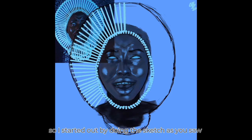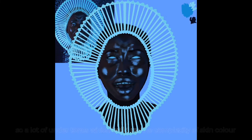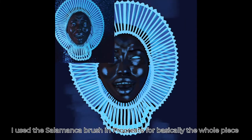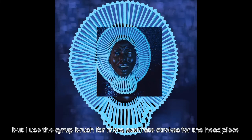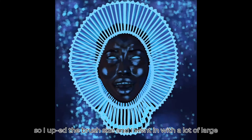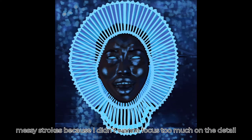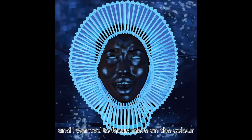I started out by doing the sketch as you saw and then I went into laying down a foundation for her skin tone — a lot of undertones which build up the complexity of skin colour. I used the Salamanca brush in Procreate for basically the whole piece but I used the Syrup brush for more accurate strokes for the head piece. I upped the brush size and went in with a lot of large messy strokes because I didn't want to focus too much on the detail, which is what I tend to do, and I wanted to focus more on the colour.